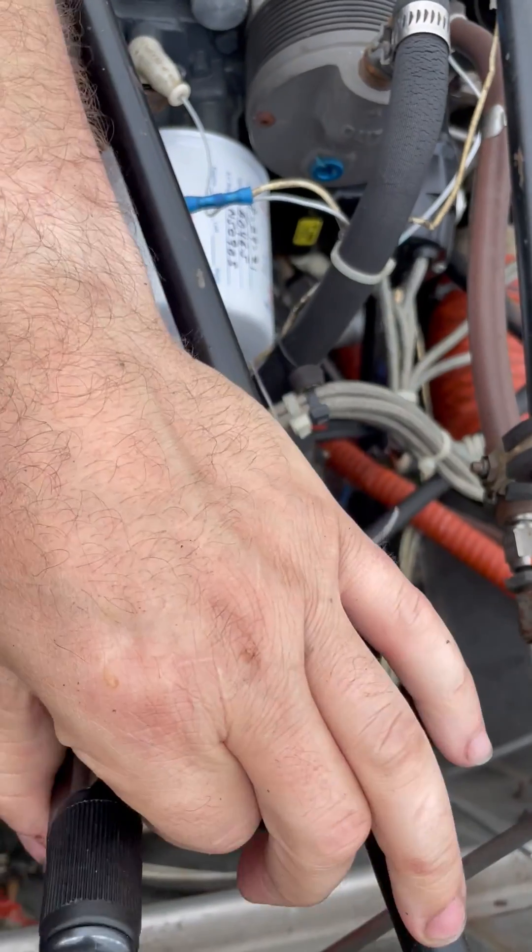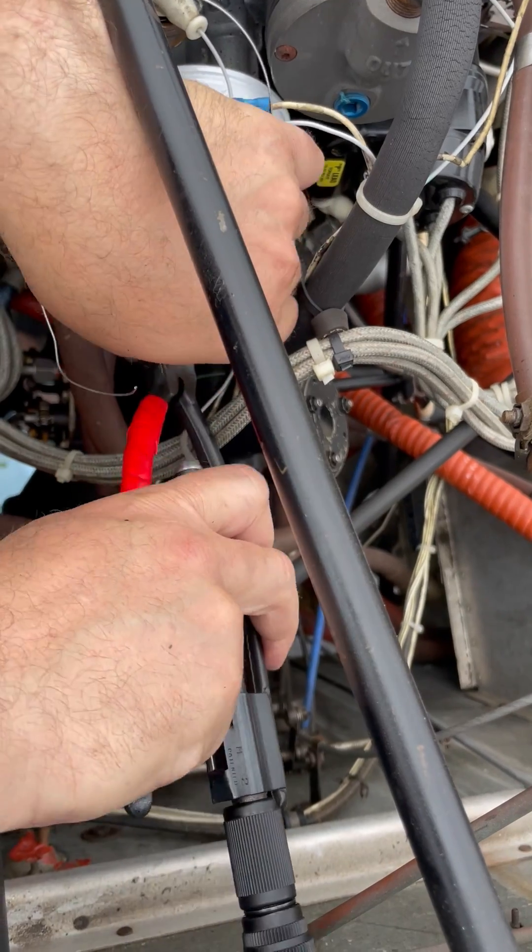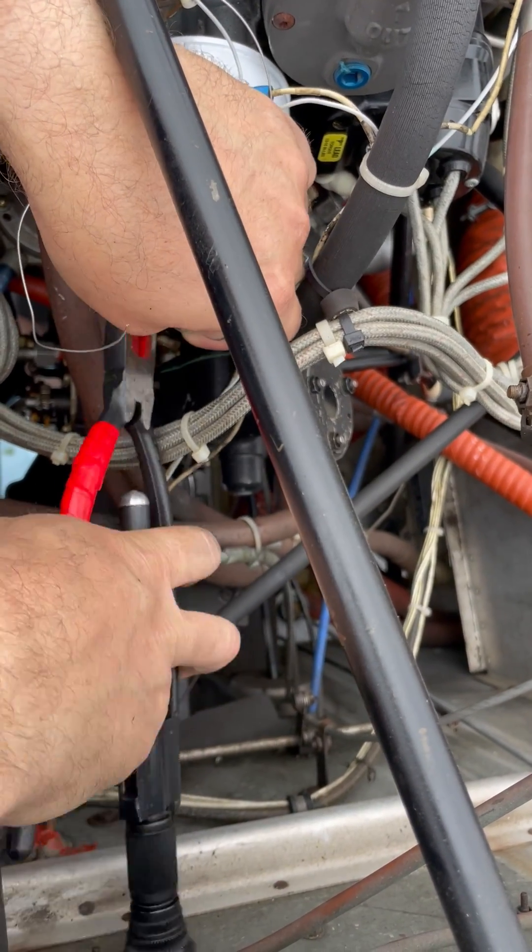About six to eight twists per inch. The tail needs to be a minimum of one inch — longer is acceptable.